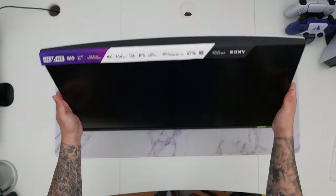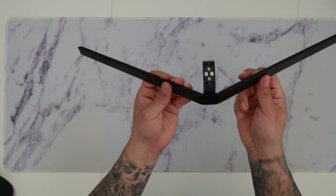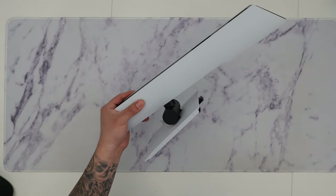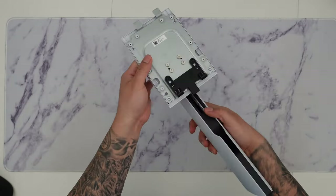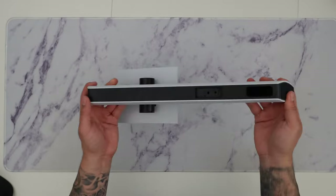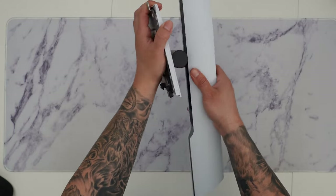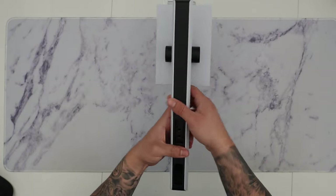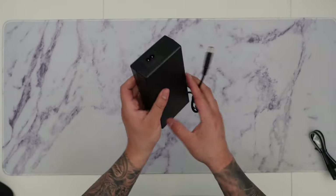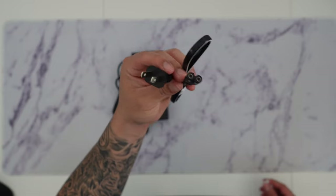Inside the box we have the actual stand, which has a very unique design. It bolts directly into the monitor arm with that beautiful white and black color scheme — basically the same design as a PlayStation 5. There are nice openings for cable routing. The only downside is it only has height adjustment and tilt — no swivel. We also have a really large power adapter and a US plug identical to the PS5's.